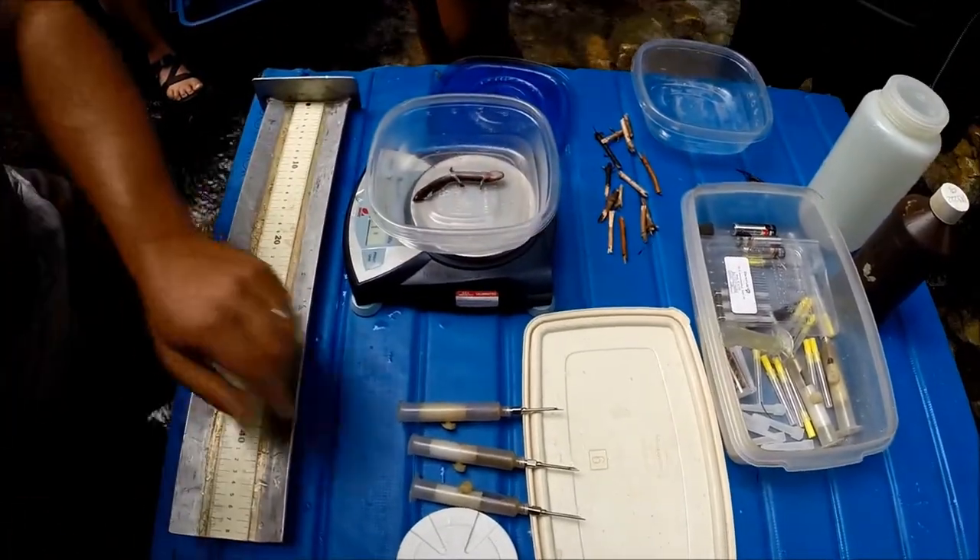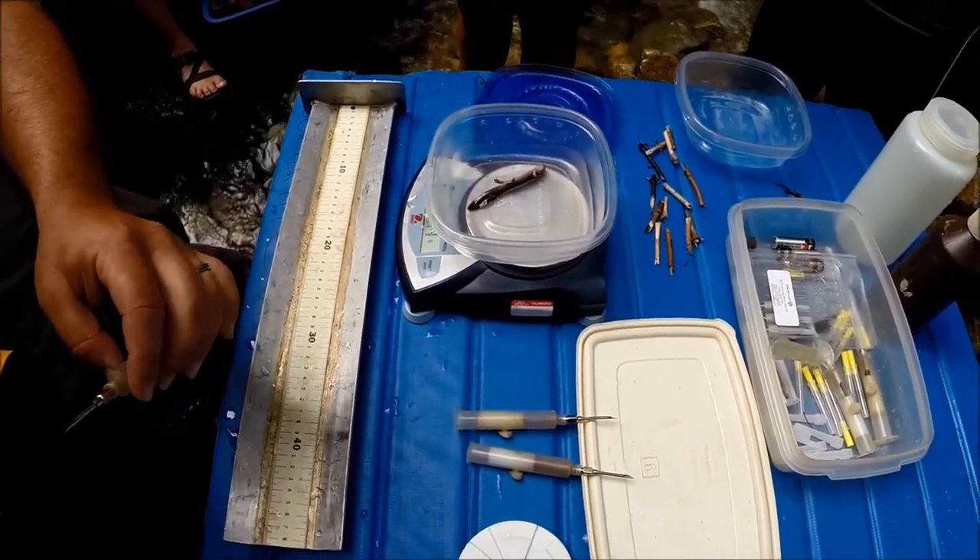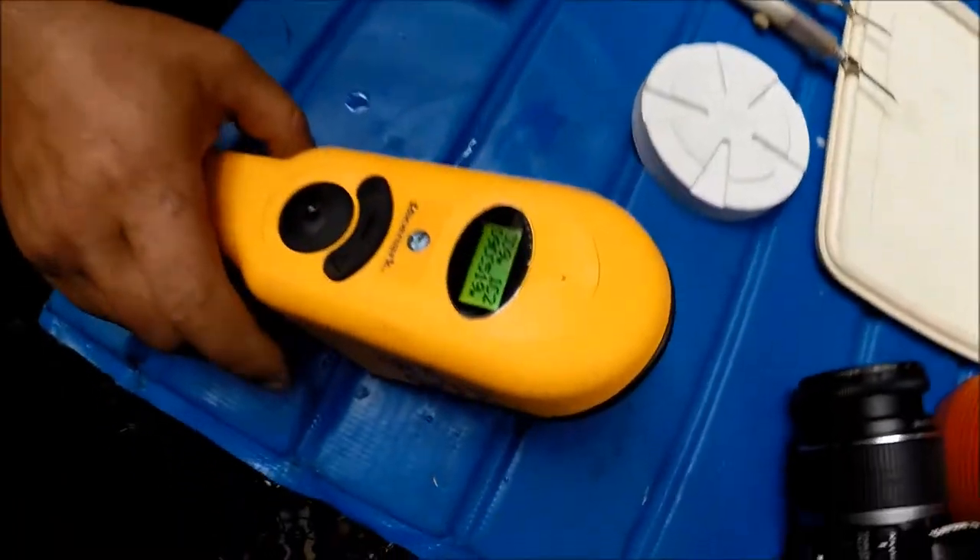How many more do we have? It weighs 4.15 grams. That will be its tag number. Is he tagging?